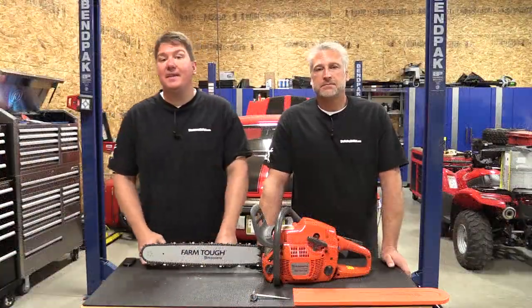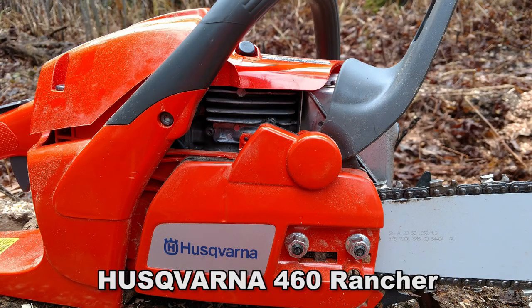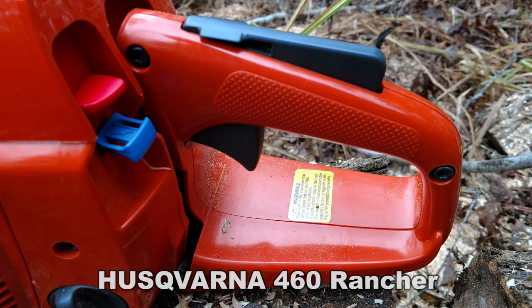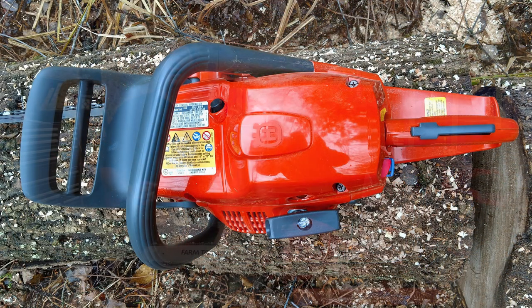Hey everyone, Brian and Jeff with Workshop Addict, and today we're going to take a look at Husqvarna's 460 Rancher. Husqvarna considers this to be an all-around saw, which is a step up from their homeowner grade or occasional use saw, but it's not quite their commercial line or XP grade.